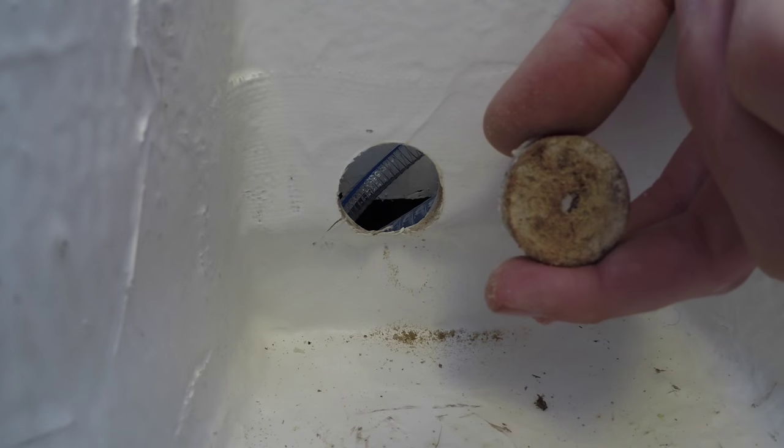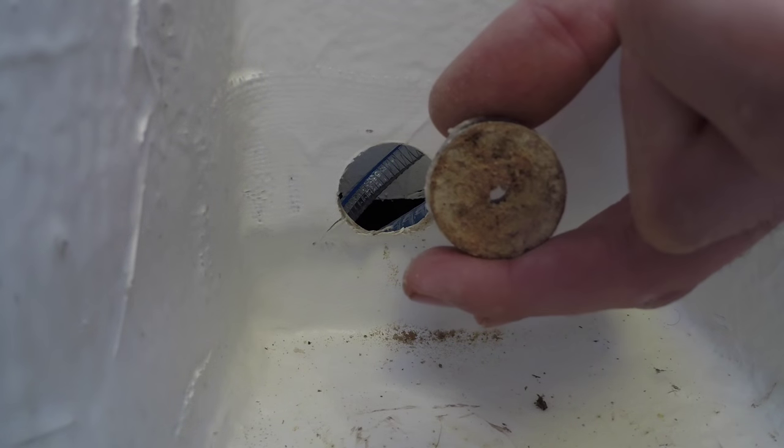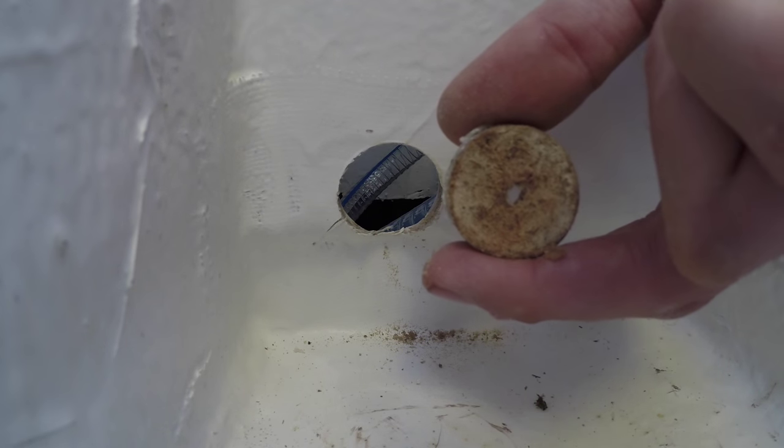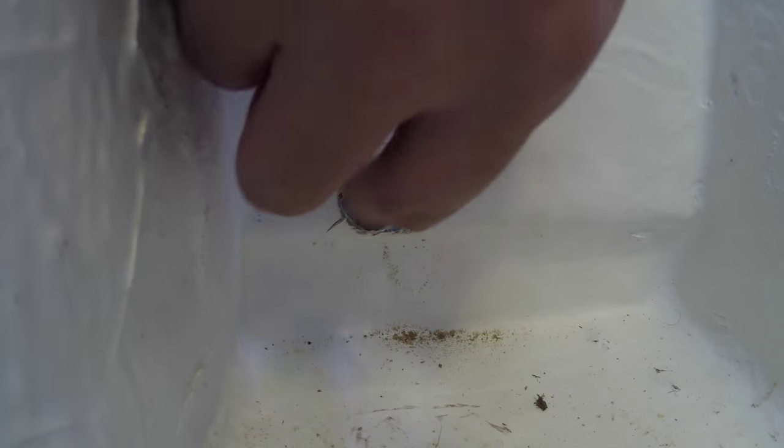Turns out the material Albin used for this divider of the bilge is the exact same stuff they used in front of the big blob of thickened resin. This stuff soaks up water like a sponge, so I better make sure I seal up the edges of this hole.